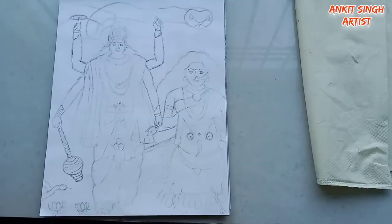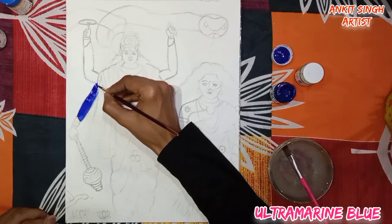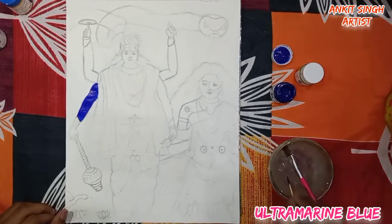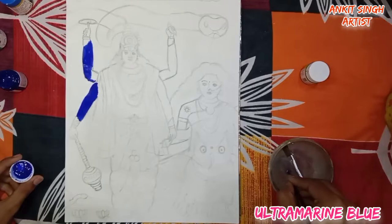Hello everyone, welcome again. In this video I'm going to show you a very beautiful painting of Lakshmi Narayan with acrylic colors. Don't worry if you don't have acrylic colors — you can also use poster colors or water colors. The first color I am using is ultramarine blue. Keep a bowl of water in front of you, as acrylic colors dry very fast.